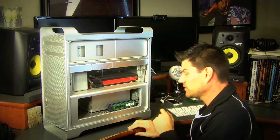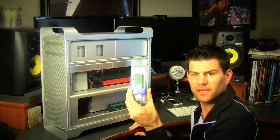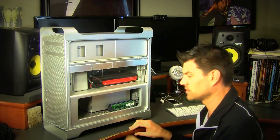All we have to do — there are 4 slots here. Also I didn't mention, I did get the memory from Crucial.com; I'll put a link down below if you're interested.